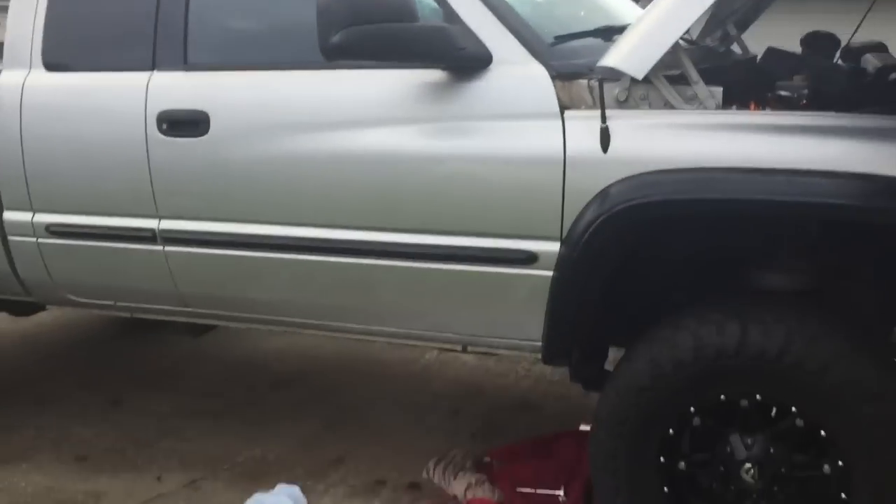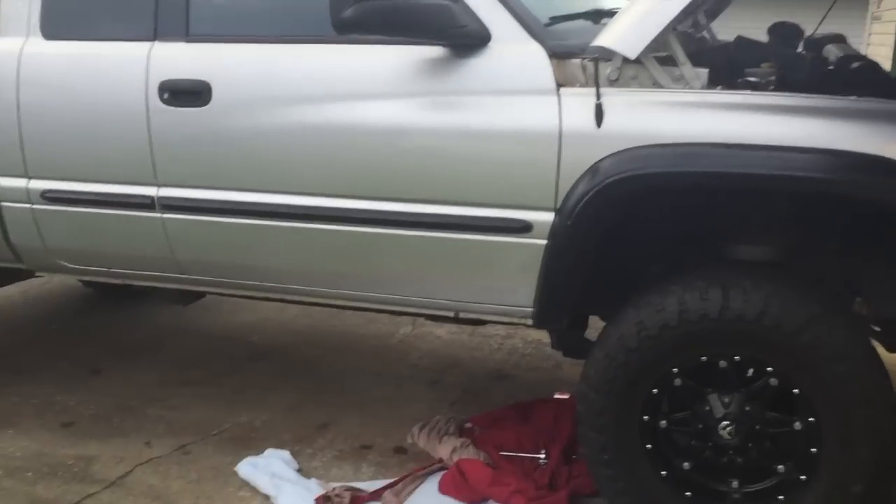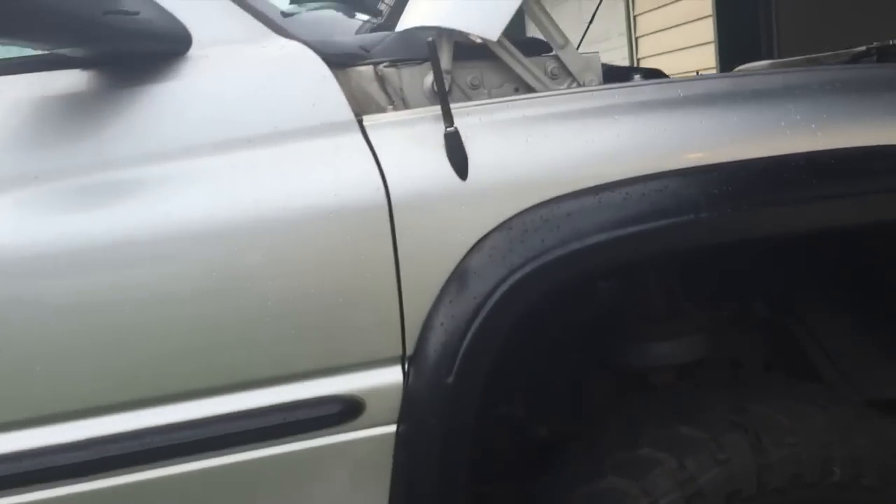I'm on my passenger side — just trying to give you a visual of where exactly I am. I'm going to go to my passenger side front tire and go inside this wheel well right here, then stick my head up into this little corner and look right in there.